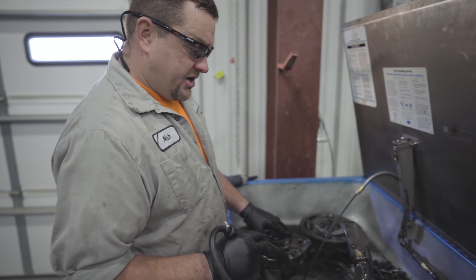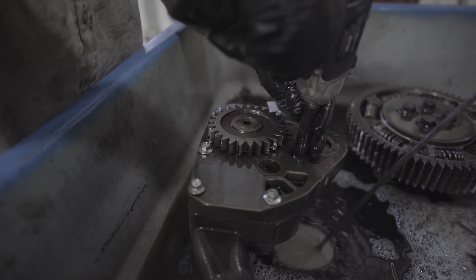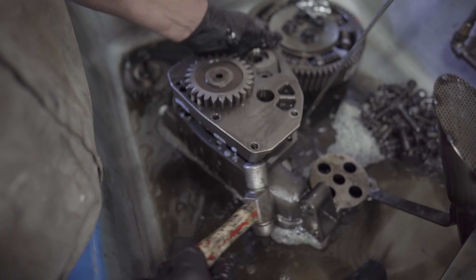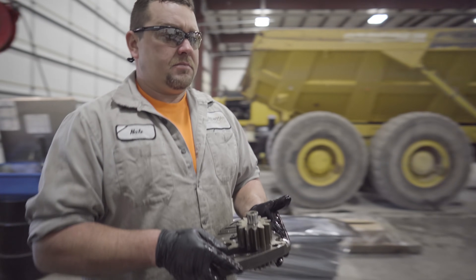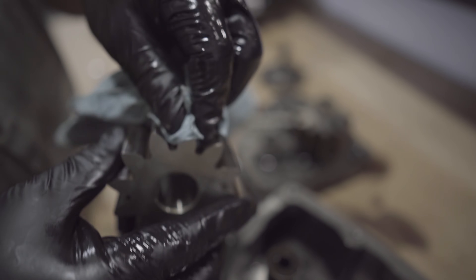I've got the engine oil pickup tube and the engine oil pump. What I'm going to do is clean these parts up, disassemble this pump, and check it for wear. We're going to inspect these pump gears for wear — there's a little bit of wear but they look pretty good. We can reuse these.